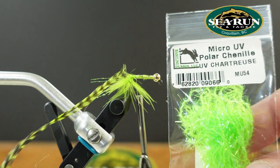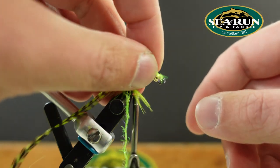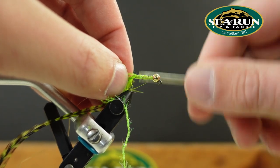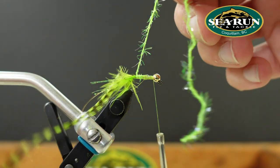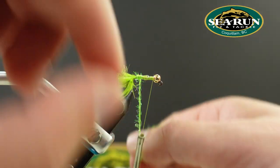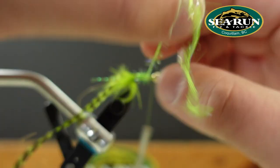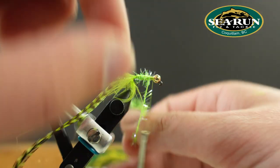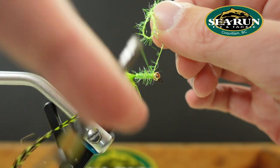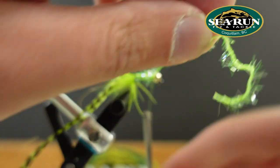For the body material, Hairline micro UV polar chenille in UV chartreuse. We're just going to wrap that forward covering the hook shank as best as possible. If you leave a little gap here and there, it's definitely not the end of the world — the hackle will cover a lot up too. Tie that off next to the bead.